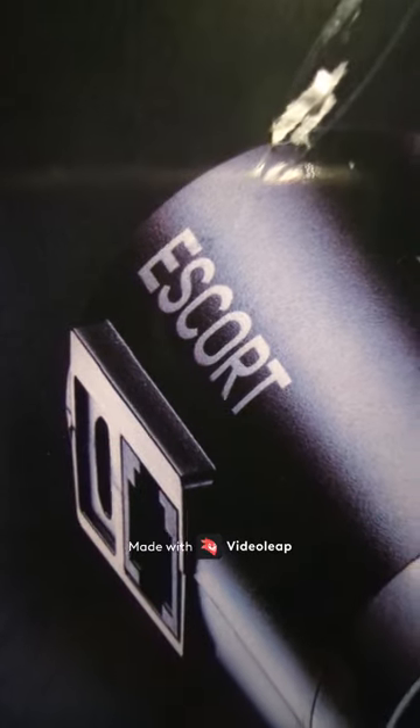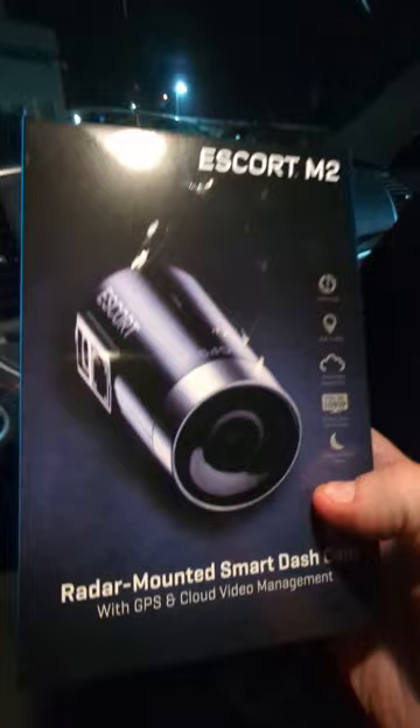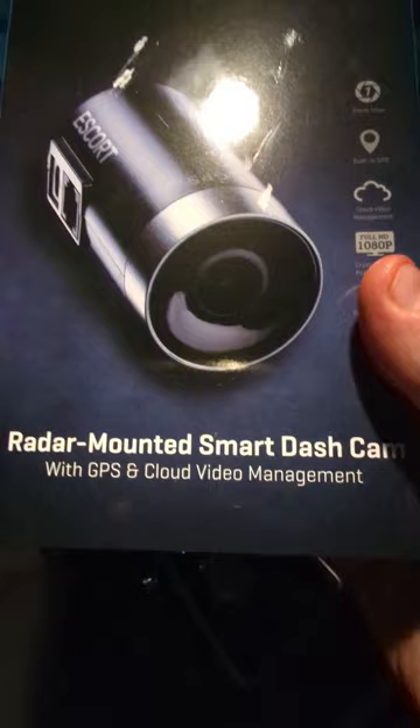Welcome everyone, this is the unboxing of the Escort M2. Yes, the famous radar scanner has invented and created a dashcam. This connects — I have the Escort Max C — and this connects directly to it. The good thing about this is, as well as the GPS, it also has cloud video management, so it's going to back up all your videos on the cloud.